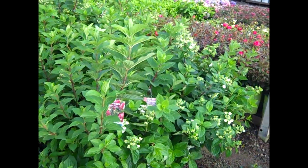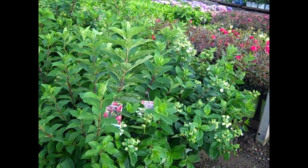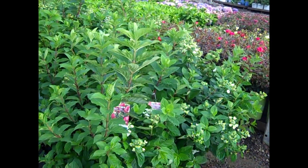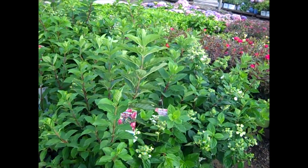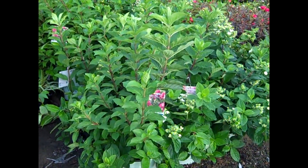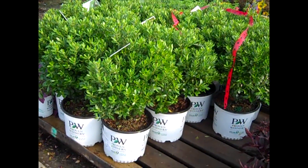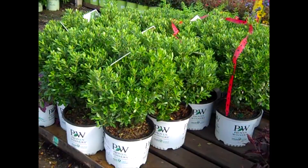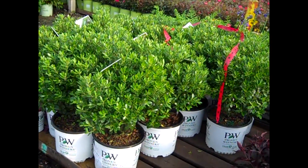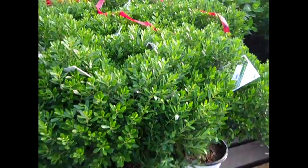Here we're looking at a very nice Paniculata Hydrangea — this one is Mystical Flame. It's going to come out in white panicles and then turn a really dark red. This is a hot one — three gallon Mystical Flame. Here we have Ilex Strongbox, one of the newer Proven Winners plants. Beautiful, nice heavy plants. You can see the nice consistency of that crop.